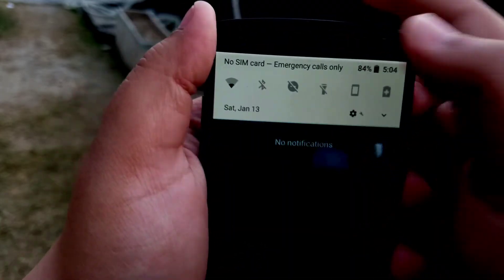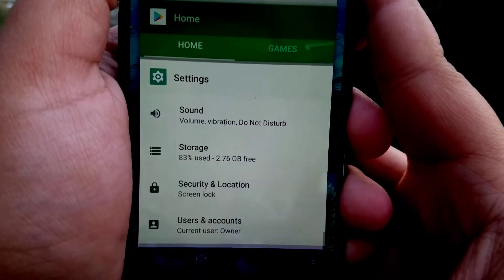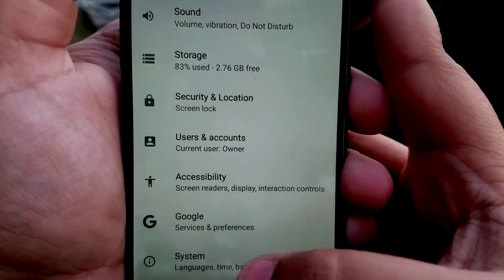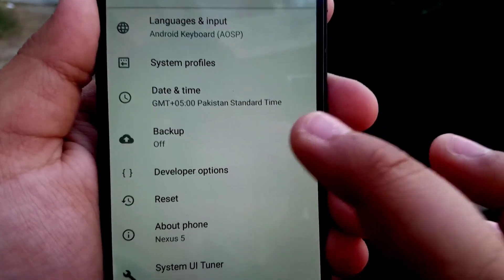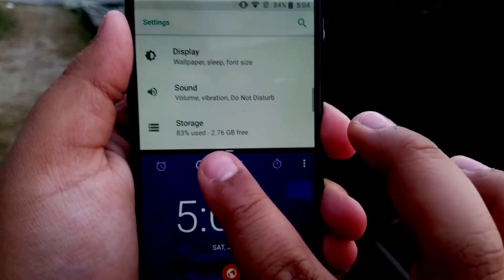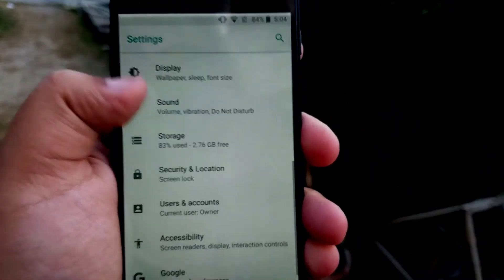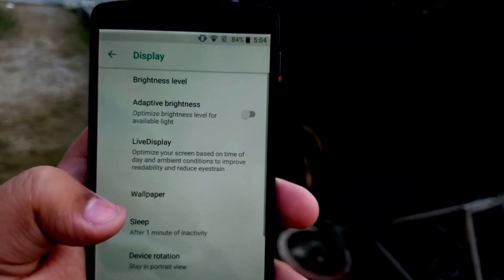These are the basic software elements — the 3D touch-like feature, the overall layout of the interface — and you obviously have all the bells and whistles of Android Oreo that you might come to expect in any Oreo ROM. But you don't get anything extra. This is a bare-bones ROM; you'll get what you get in pure stock.